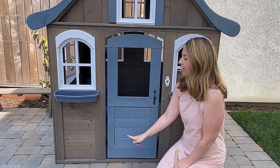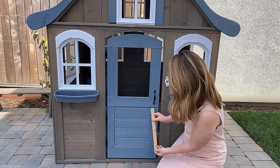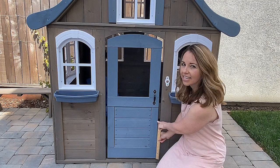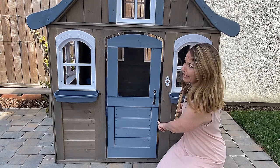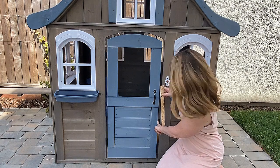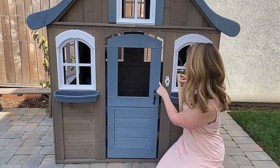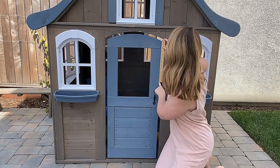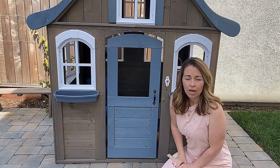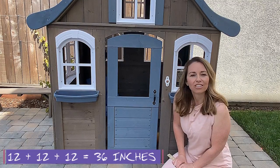We're gonna measure the height of this door to Evie's Playhouse. We're gonna start at the very bottom of our ruler, and like we did before, I'm gonna mark with my fingers. I'm at one set of 12 — I'm at 12 inches. Now this door is definitely bigger than 12 inches; 12 inches would be for the size of a dwarf. I'm measuring another set of 12. Two 12s — I'm now at 24 inches. I'm gonna go one more time, and it looks like I'm at another 12. I have three 12s: 12 plus 12 plus 12, or three times 12, would be 36 inches tall.